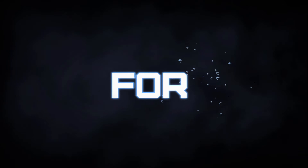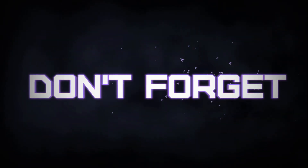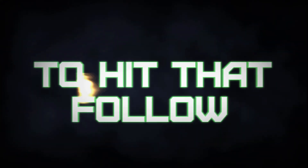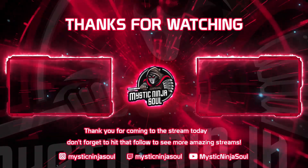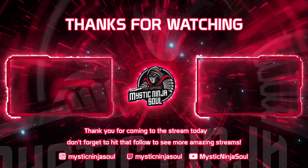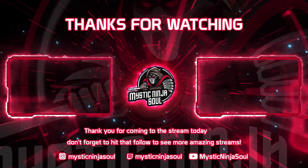Anyways, y'all have a great one. Thanks for coming out, take it easy. I'll see you next time, bye.